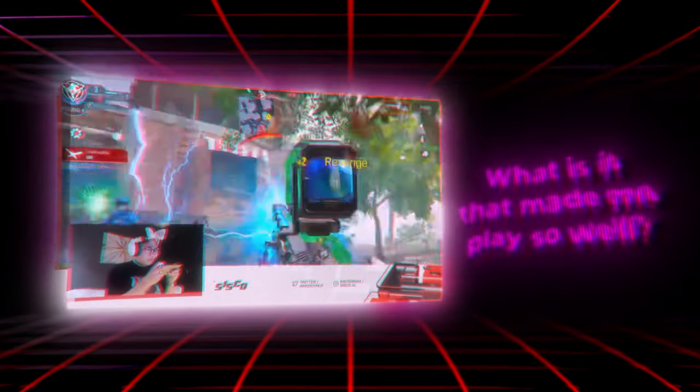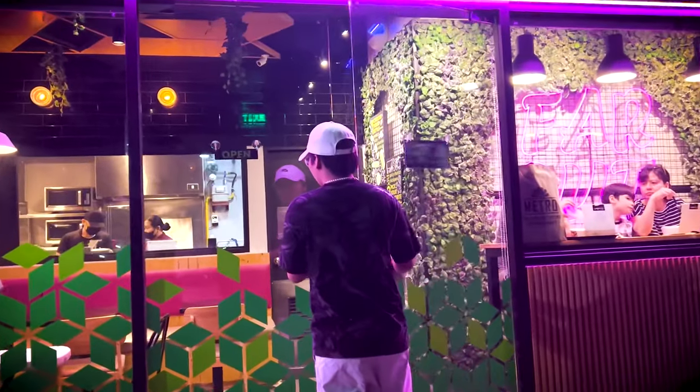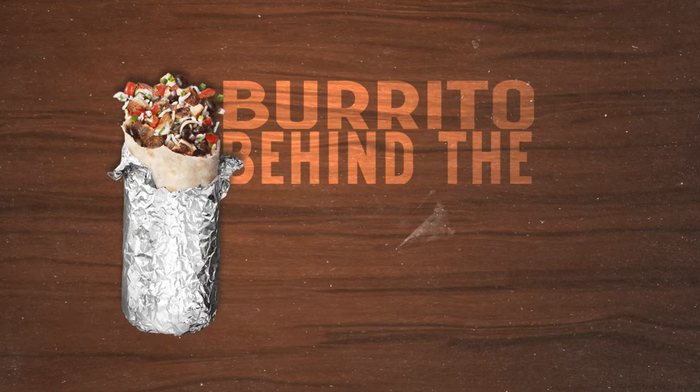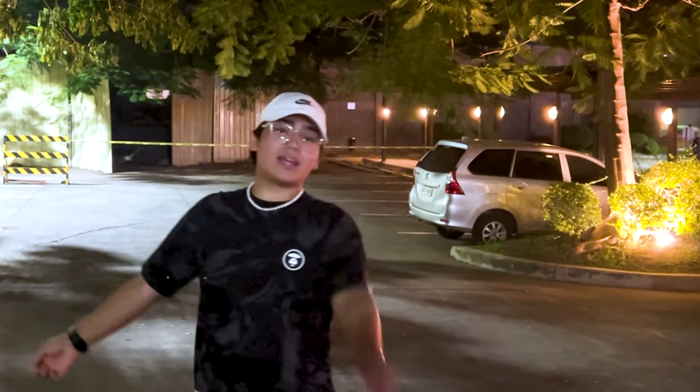What is it that made me play so well? What is it that made the clutch so effortless? What's inside that burrito? Well, in today's video we're going to cover the real deal — the burrito behind the buff. Hey, what's going on guys, we are right outside of Jafar's right now in the Paseo Senas branch to make our very own burrito behind the buff.